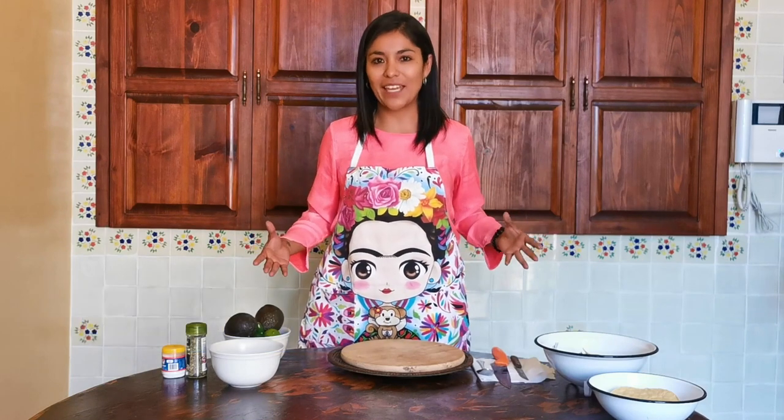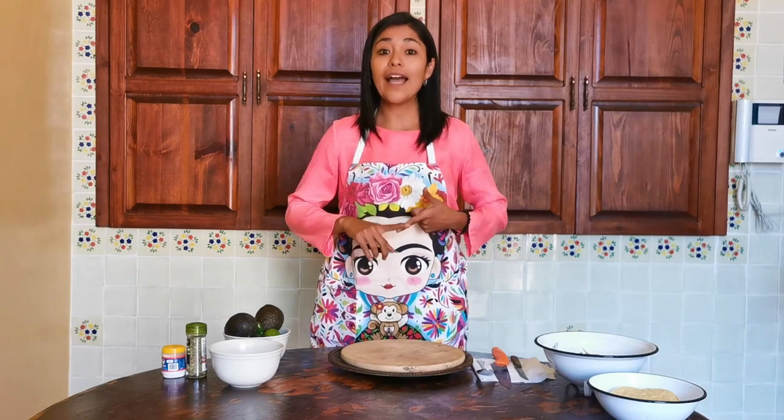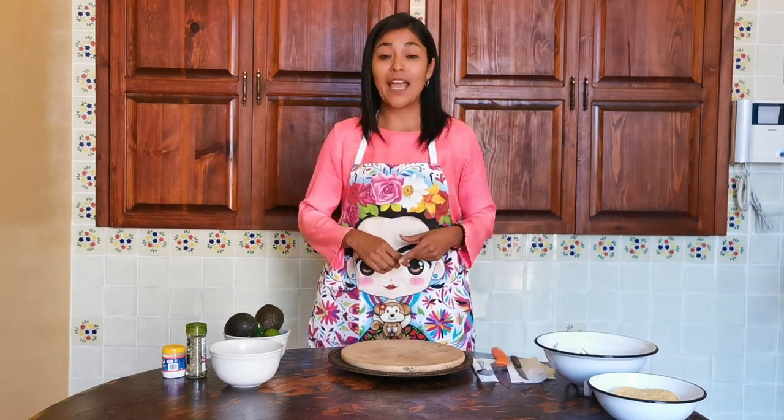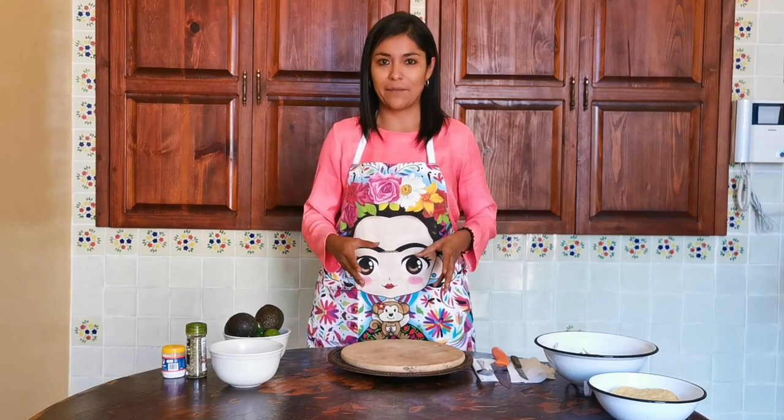Soy una apasionada de México. Me encanta compartir mi idioma, mi cultura y en esta ocasión los sabores de mi querido país. Así que vamos a empezar. Tomen un papel y lápiz porque vamos a ver cuáles son los ingredientes que vamos a necesitar para esta receta.